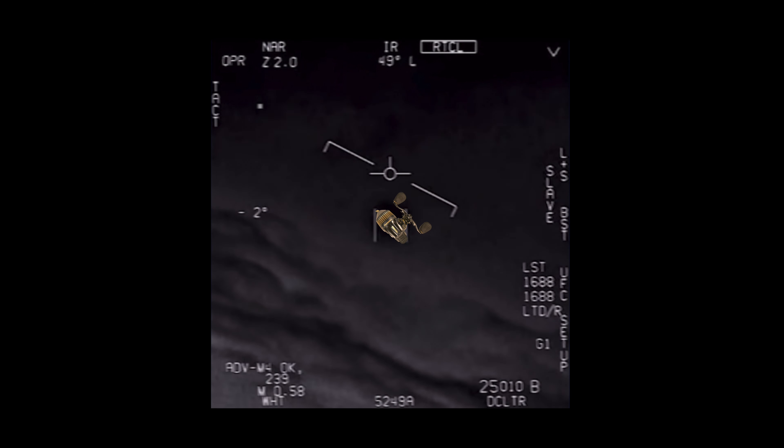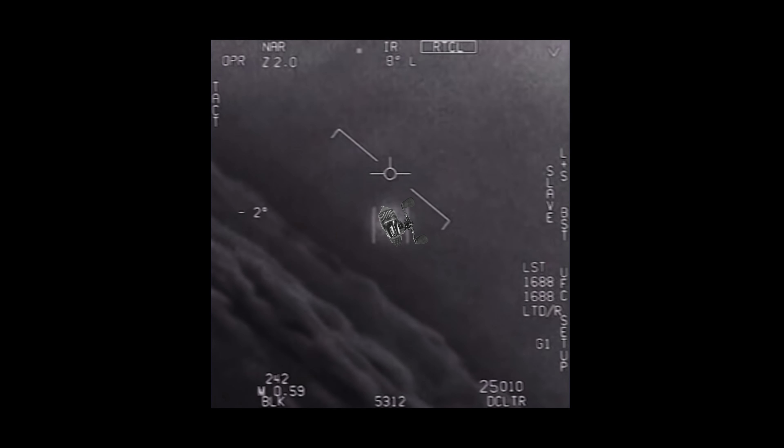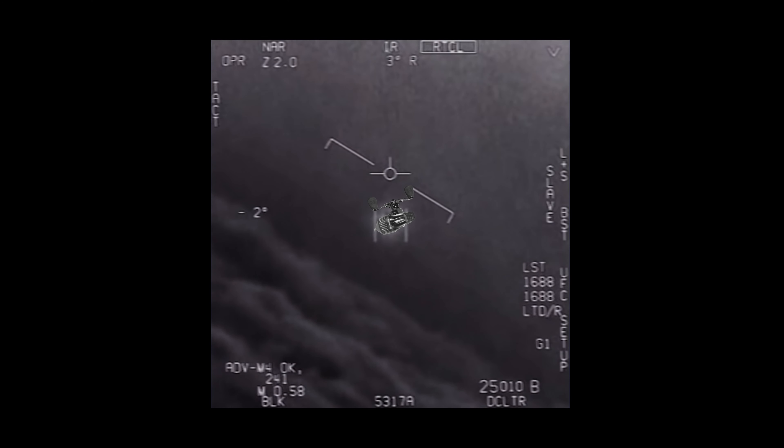There's a whole fleet of them, look on the ASA! Look at that thing, dude. That's not an L&S though, is it? It's not an L&S, dude. Look at that thing! It's rotating.